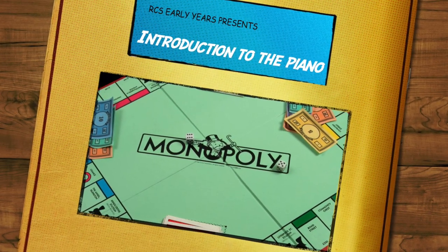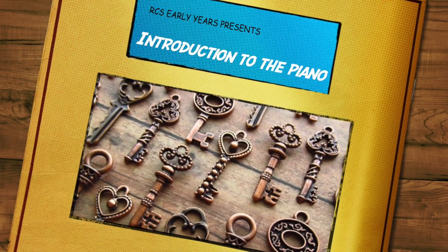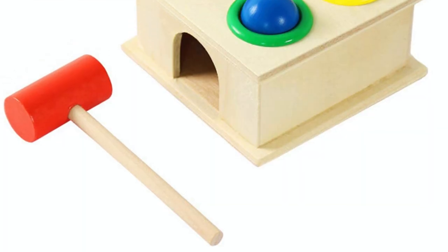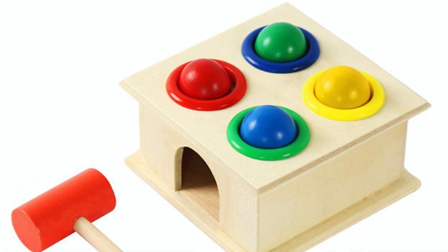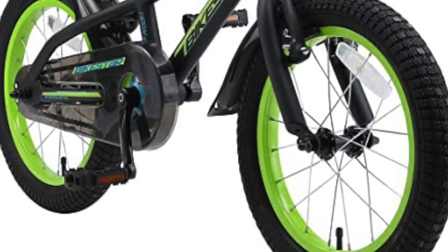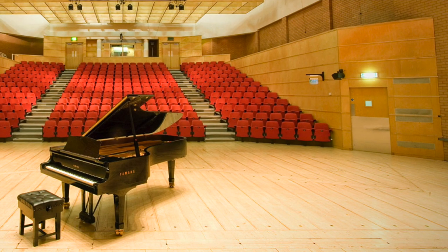I can be played, but I'm not a board game. I have keys, but I don't have any locks. I have hammers, but I don't have any nails. I have paddles, but I'm not a bicycle. I can be tuned, but I'm not a radio. What am I?